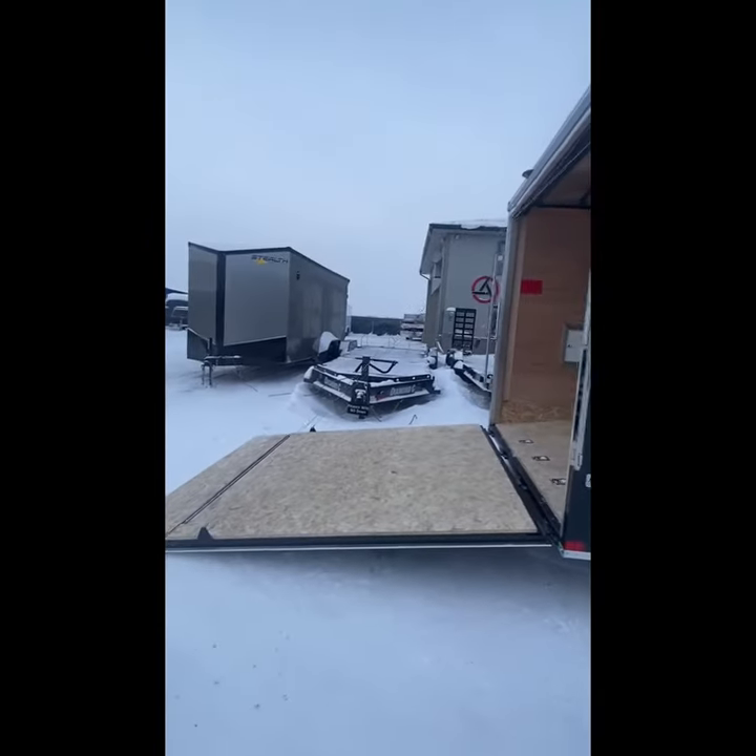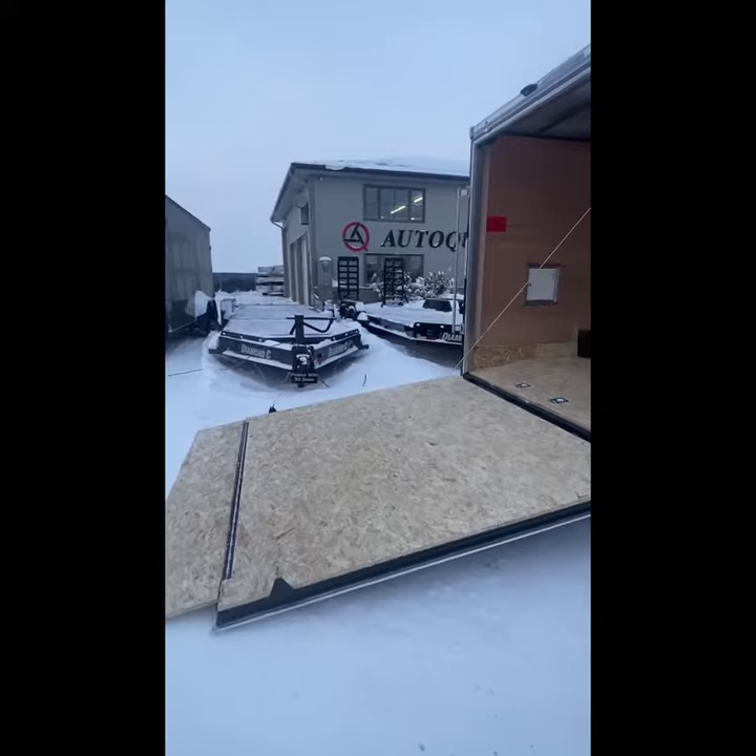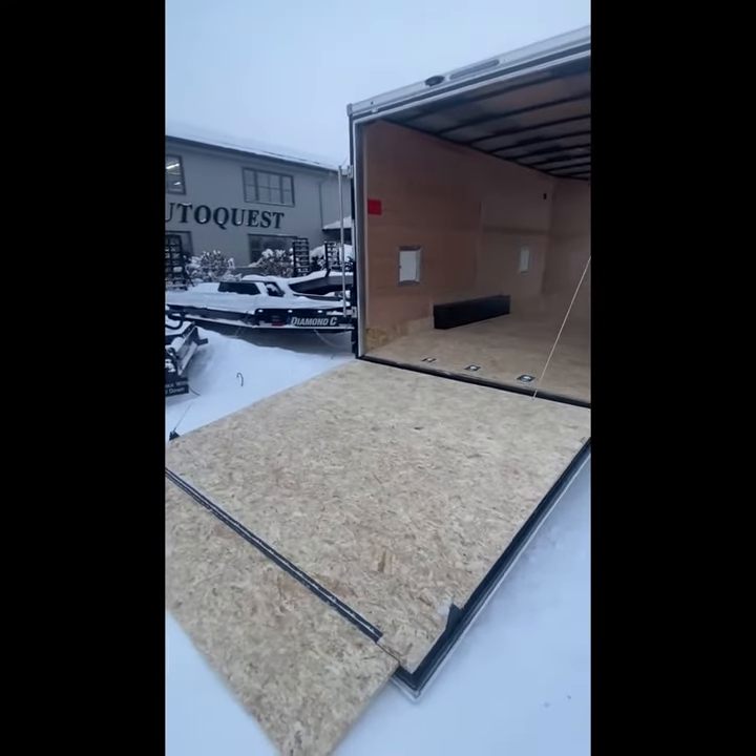The rear ramp door has a 4,000-pound rating.